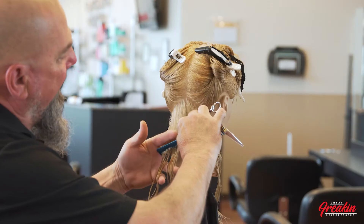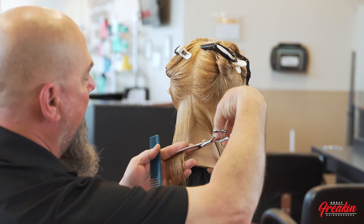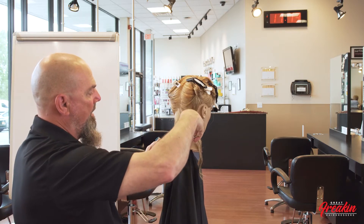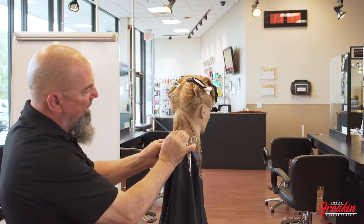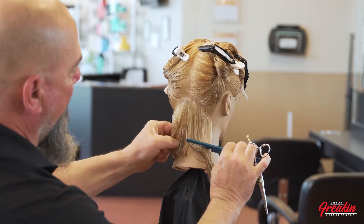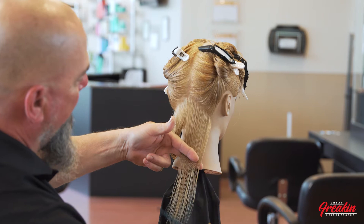We're going to take this down, about there, and use the underhand technique — scissors coming upward — to put in a nice soft line, straight. Then to do the other side, I take a small piece of my guideline so I know where I'm starting, pointing my fingers downward, using the underhand technique.